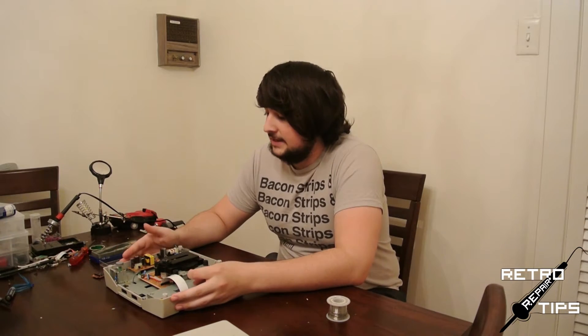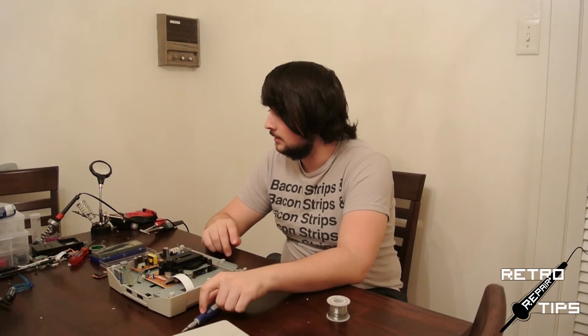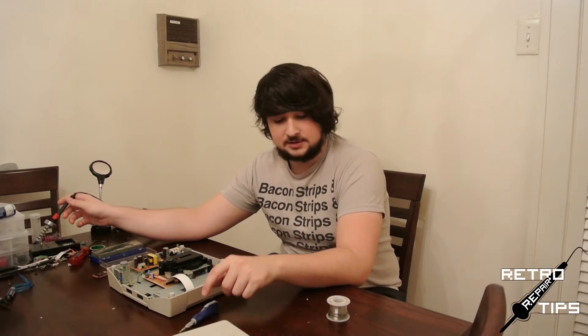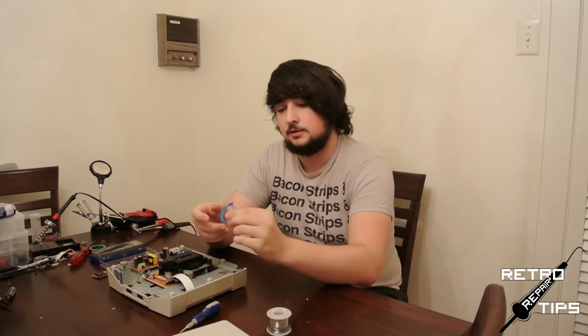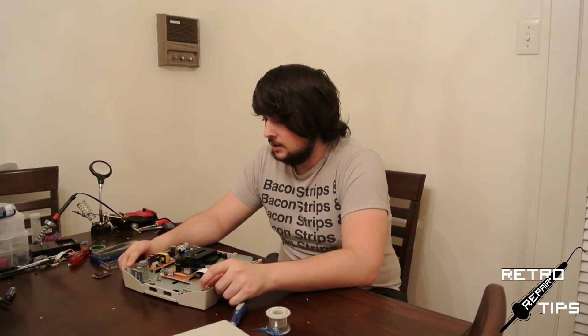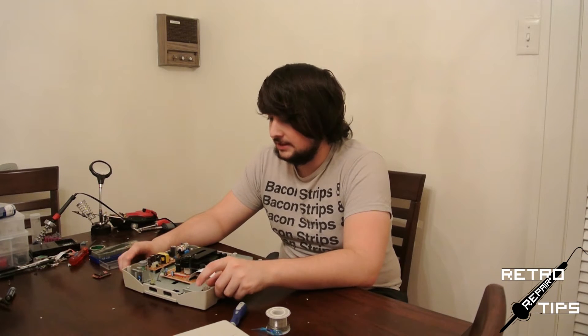For today's mod, all we're going to need is a small Phillips screwdriver, our soldering iron of course, we're going to need our solder, and we're also going to need a good length of wire. Last time on Retro Repair Tips we tore down the Sega Saturn, so we're going to go ahead and jump right into the mod this time. If you need help opening it, go ahead and check out the teardown video.